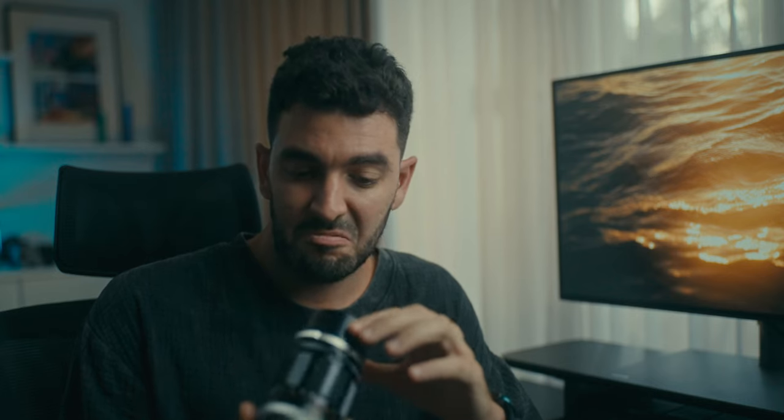The thing is, lenses age very well. A lens made 60 years ago with no fungus and only a few scratches can still produce an amazing quality.